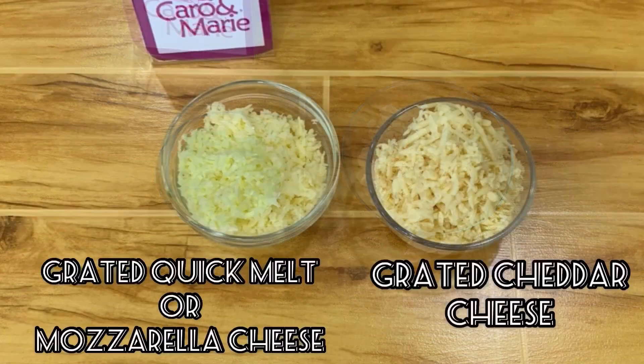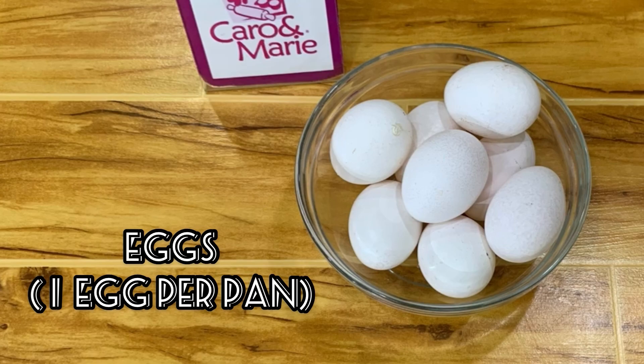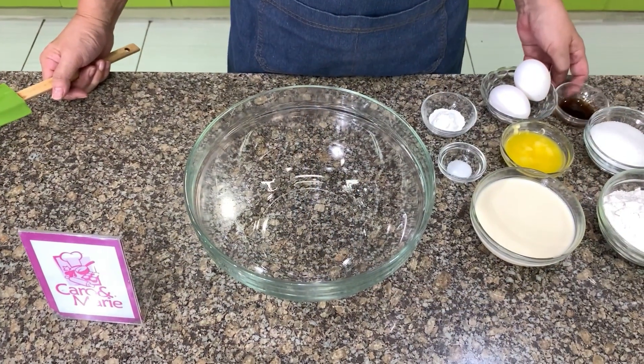Here are the ingredients for the topping: chopped green onions, diced ham or bacon, grated quick melt or mozzarella cheese, grated cheddar cheese, and eggs — one egg per pan.